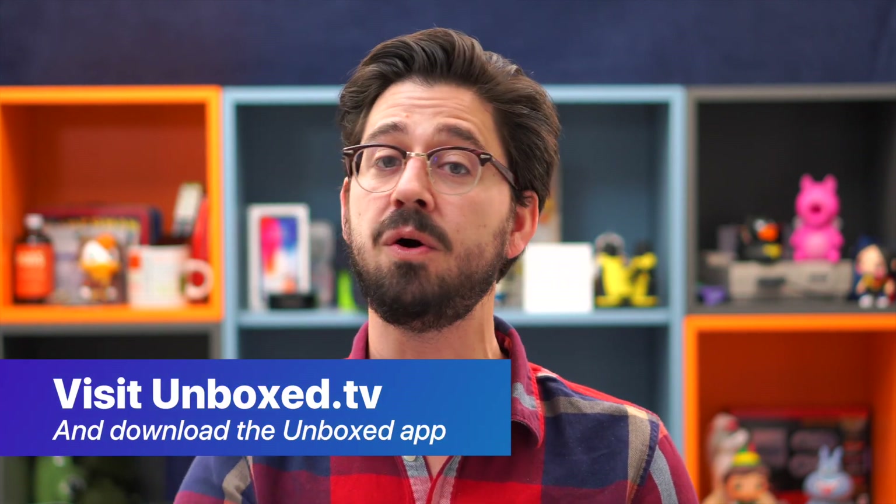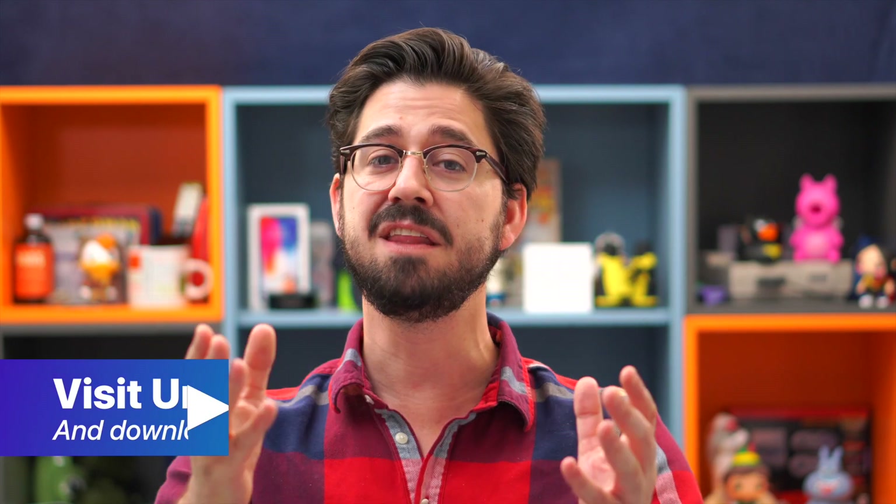And that's it for this very quick look at the Hades Canyon NUC. What do you think — worth buying, or maybe save your money? If you like what you see and want to check out more, head on over to unbox.tv or look us up on the iOS store. I'll be back soon with more great videos from your favorite product reviewers and unboxers. I'm your host Jason — have a great day.